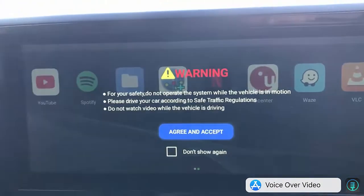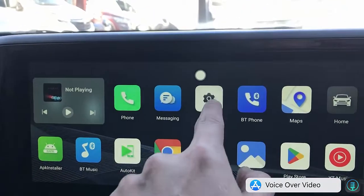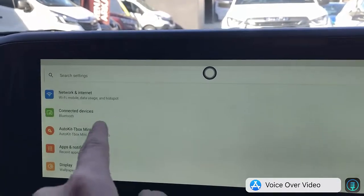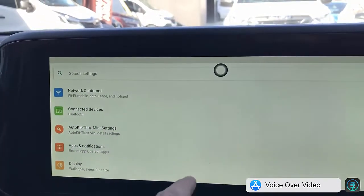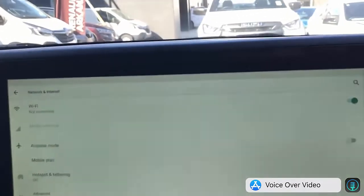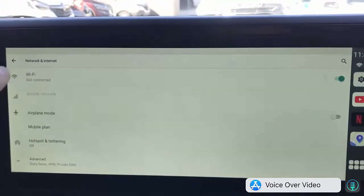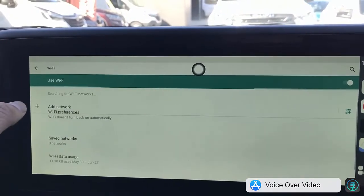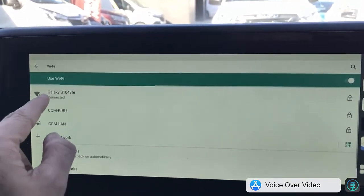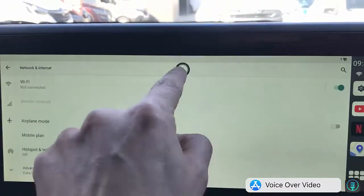From here, simply go into settings and select the hotspot of your mobile phone. If you don't have a SIM card installed, you can turn on the hotspot on your mobile phone and select it so the device can stream media from Netflix and everything else. You need data for that, which is why you simply use the hotspot.